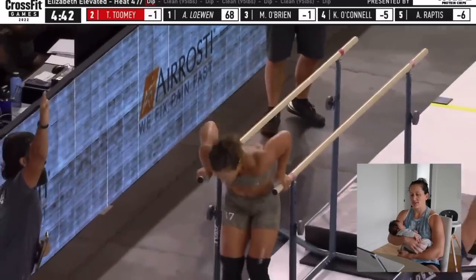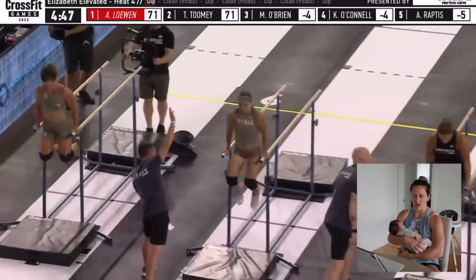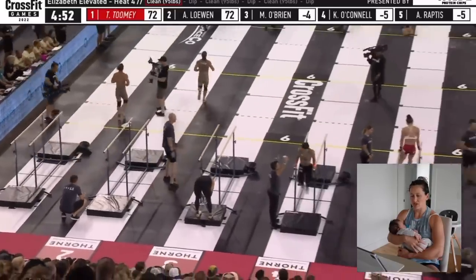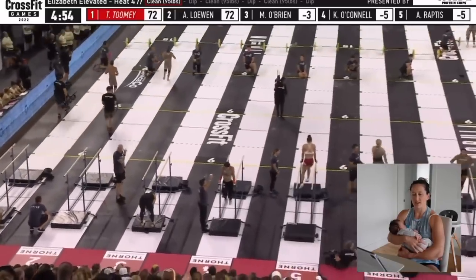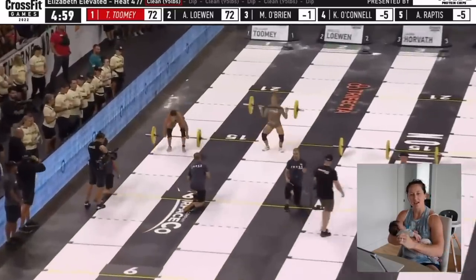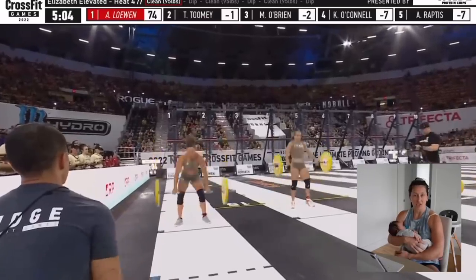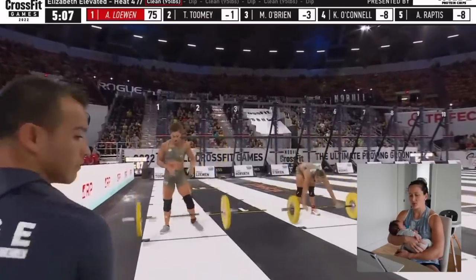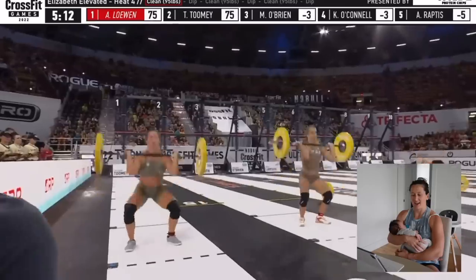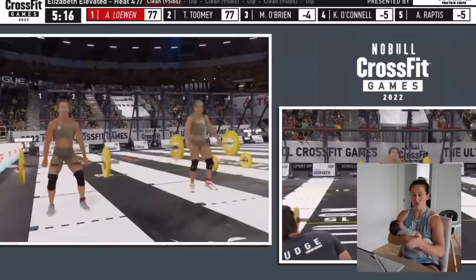But it got to a point where my arms just could no longer perform the dips the way I wanted. It's such a weird feeling — your mind just wants to keep performing and just keep attacking, but when your body physically just can't keep going, there's nothing else that you can do. And I just pushed myself so far, too early in the workout, that I literally had to just stop and wait.